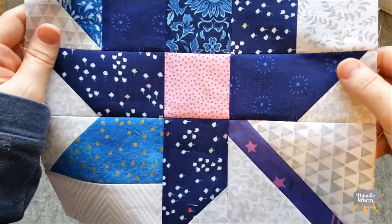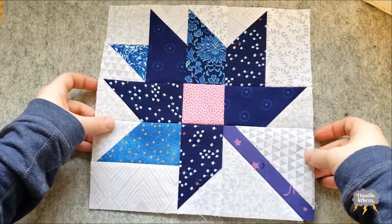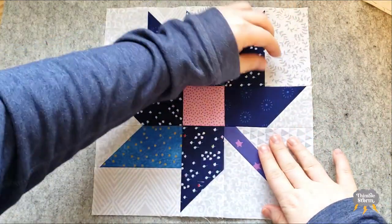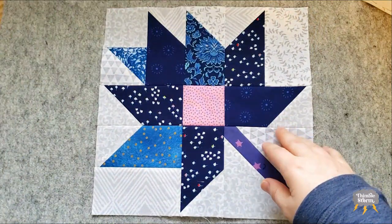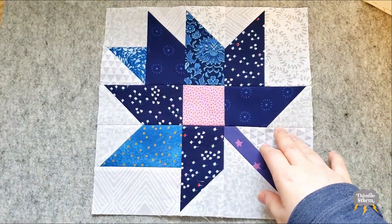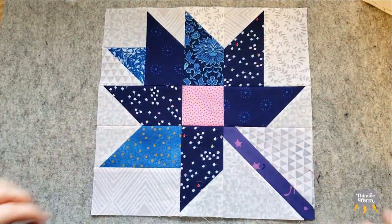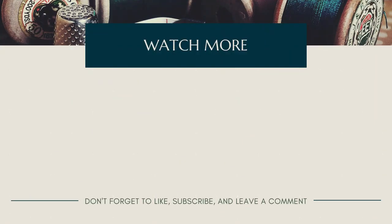Let's skip to the finished block. Block three came together so quickly — it seemed like I just started and then all of a sudden I was done. It's nice to have a quick block every once in a while. There's no new block next week for the Riley Blake block challenge; I think there's a rest week every fourth week, but double check your schedule. I can't wait to see you again real soon. Bye!